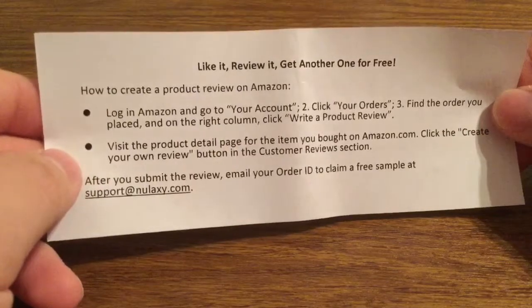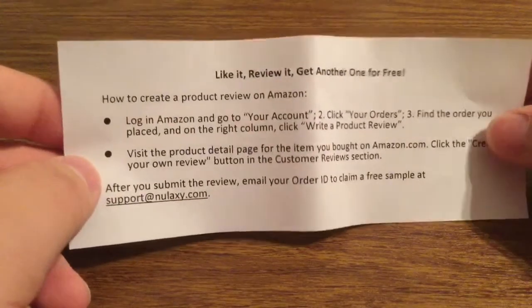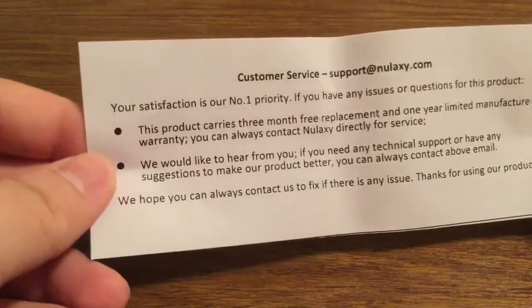After you submit your review, just email your order ID to claim a free sample at support@Nolixi.com. On the back it shows you how to reach their customer service team just in case anything were to go wrong with the mouse when you're using it.